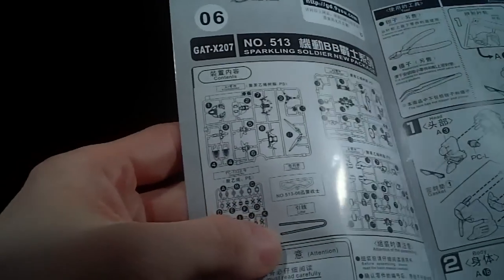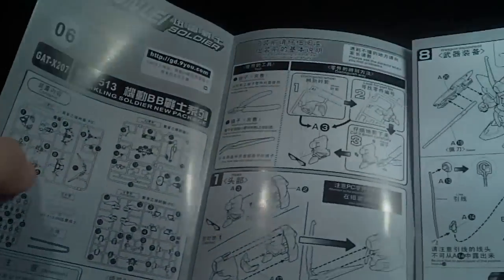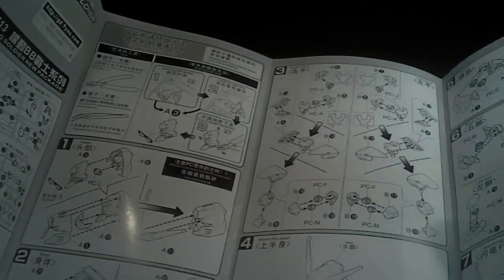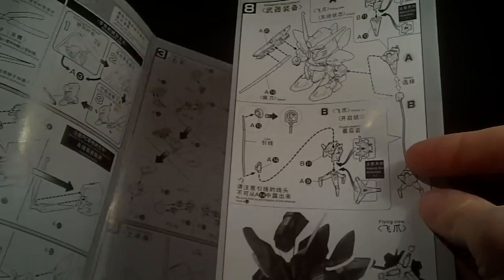So I got the parts count. I don't think I got the wire. And also the stickers — oh, they look good, but they probably don't stick worth crap. Then we have the instructions: the head, the torso, the arms, the face, the legs, and the weapons.